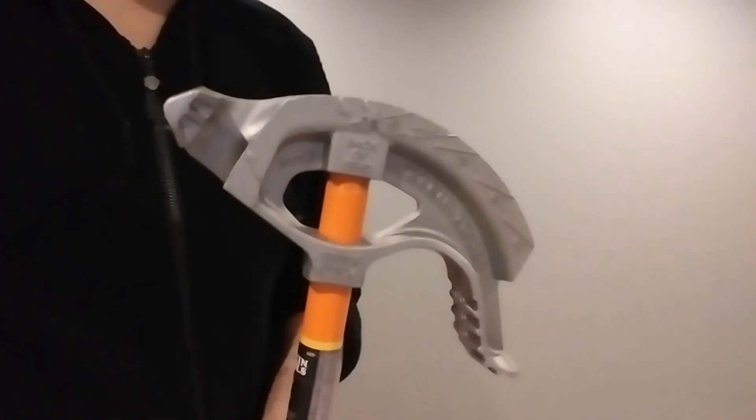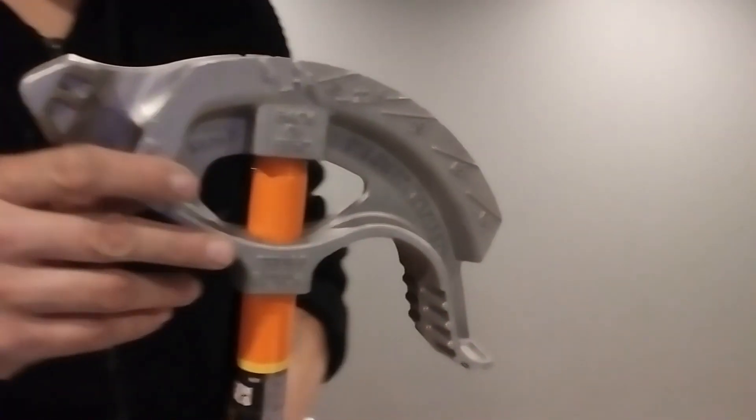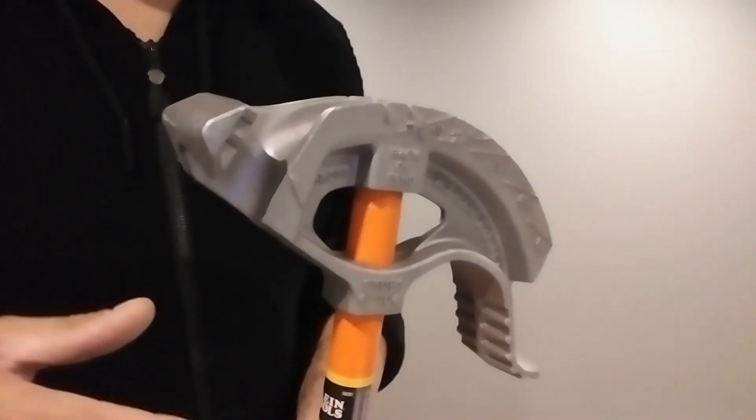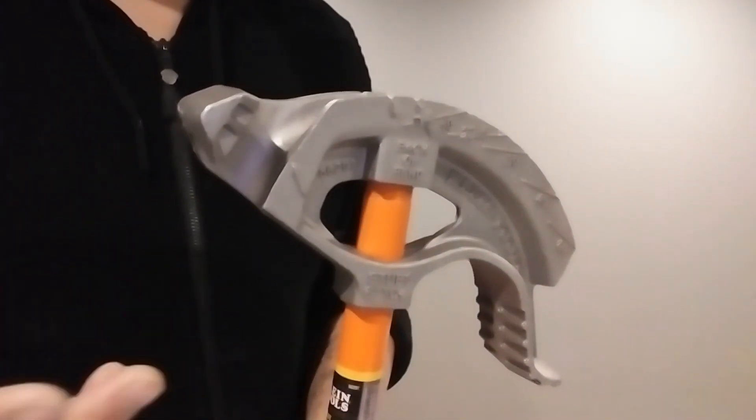What up my dudes, this is Holmes Law — have a seat. I'm going to be showing you how to get the radius of any bender, hand bender, whether it be a Chicago bender or a hydraulic bender.